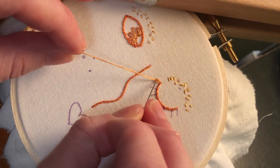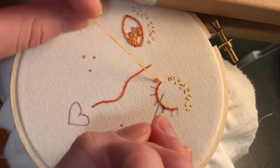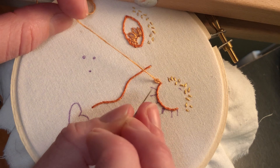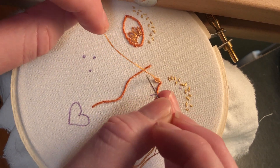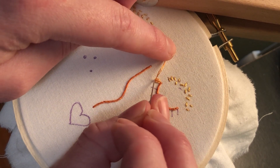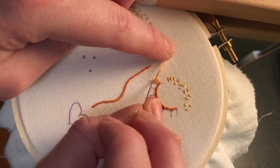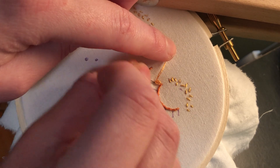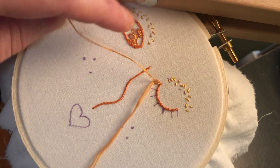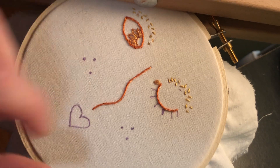Once you've got it to the desired petal size — or heft, however you want to call it — we're going to anchor down the stitch. We're going to reinsert the needle on the outside of the loop, just underneath where we've come out of. So it's really small and tight, and it's just going to create a little anchor and hold the loop down with the smallest possible stitch.